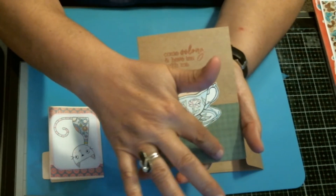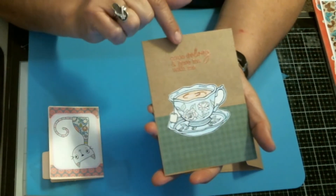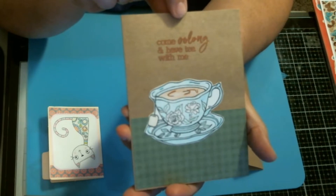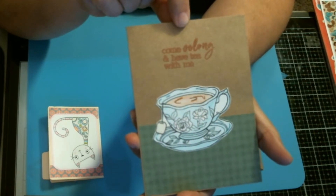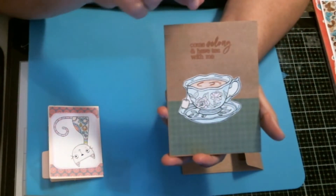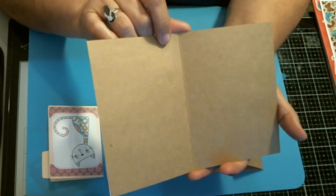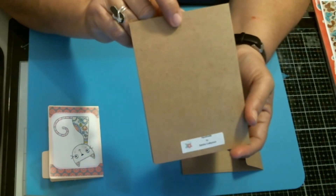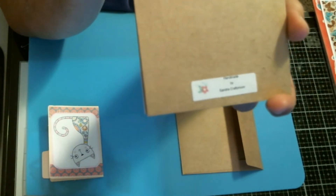I put this down here so it looks like it's kind of sitting on a table or counter. And then I stamped the sentiment with Versamark ink, and then I embossed it with — I think it's a copper-toned embossing powder. I'm having issues getting those words out of my mouth. And I have not written or stamped anything on the inside yet, but I will once I know who it's going to, and I will personalize it. Look at this — I have actually put my little handmade by Sandra Crafty Mom label on the back of this one.